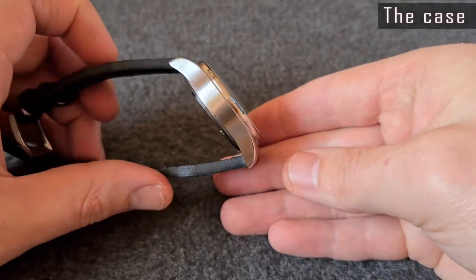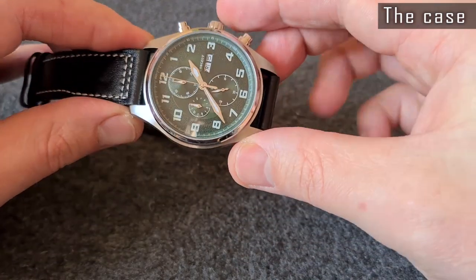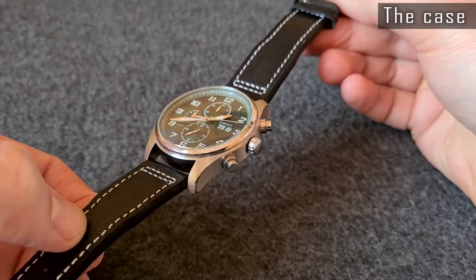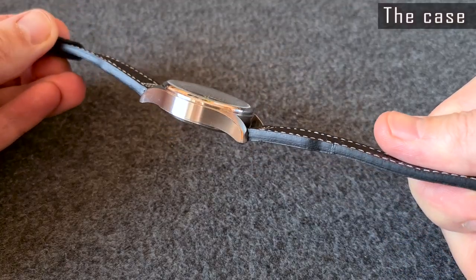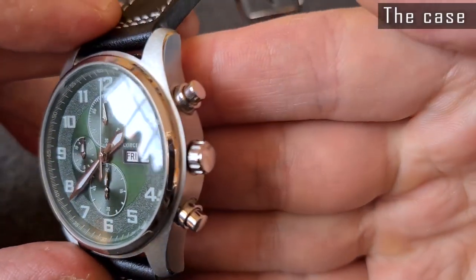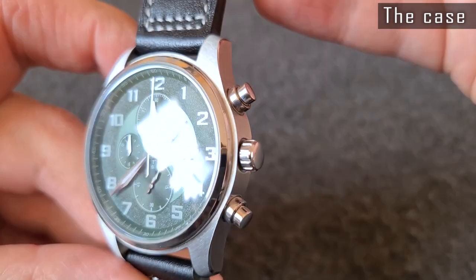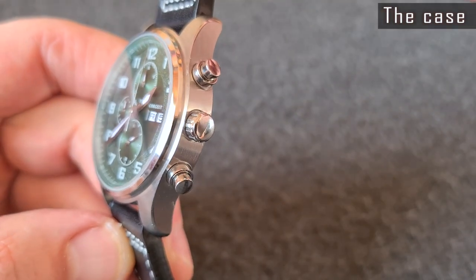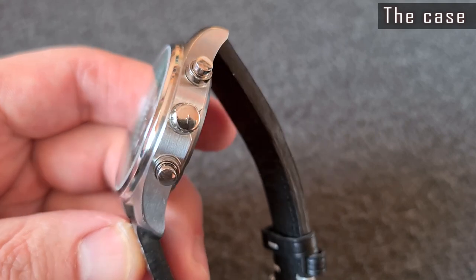The case looks rather decent. The case itself is 41mm in diameter, but the lugs are quite long — the lug-to-lug distance is 50.5mm, so the watch would probably fit a larger wrist a little better. It has a brushed finish all throughout and the edges are processed well. The crown is average size and isn't signed. The buttons look a bit tall — shorter ones would fit better, in my opinion. Also, the buttons and crown stand out as they have a polished finish, while the case is brushed.